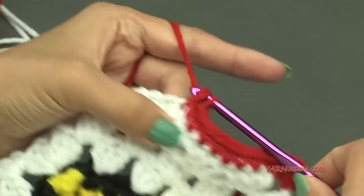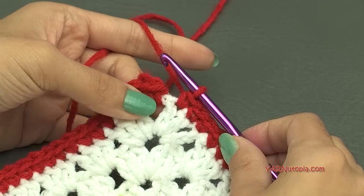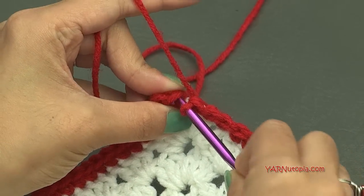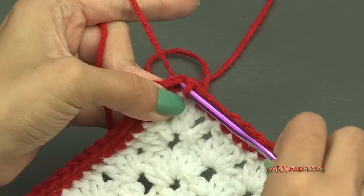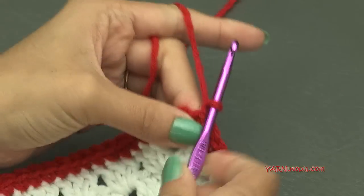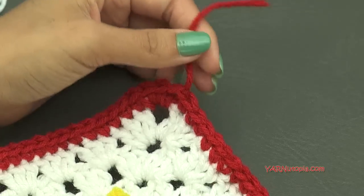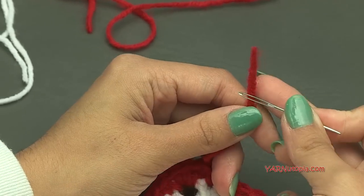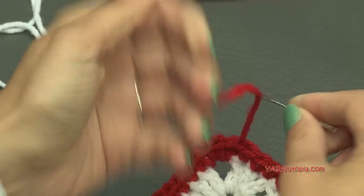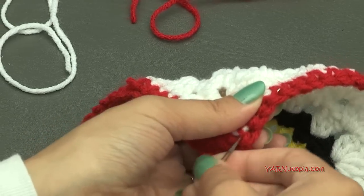When you come back around, slip stitch to the beginning single crochet — go in, yarn over, pull through and through. Now fasten off: chain one, cut that yarn, pull it through, pull tight. Now is where we're going to need our yarn needle quite a bit. Sew in all your ends, weave them in, and hide them all.